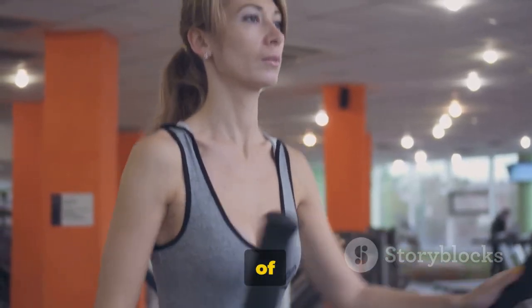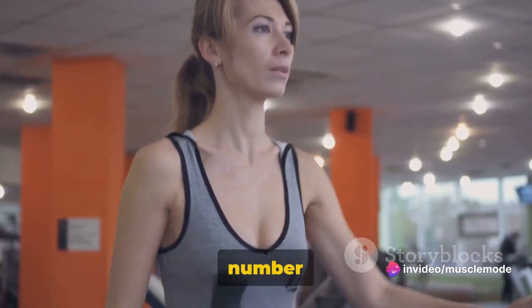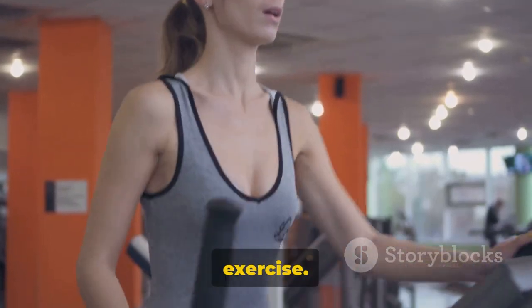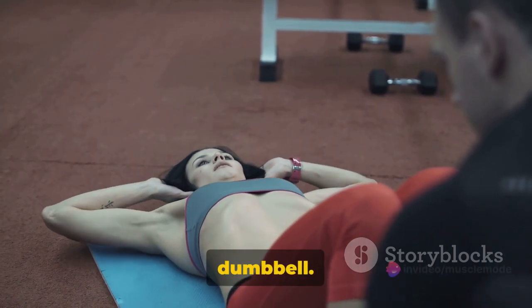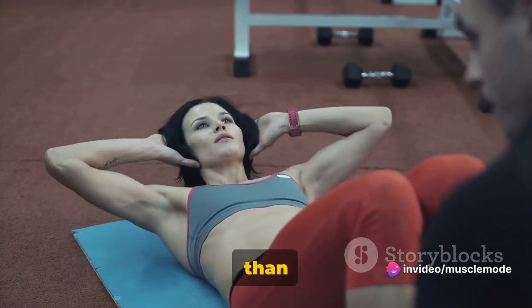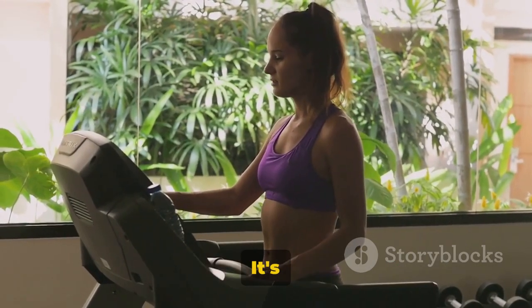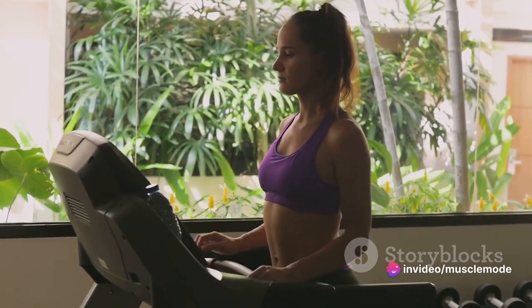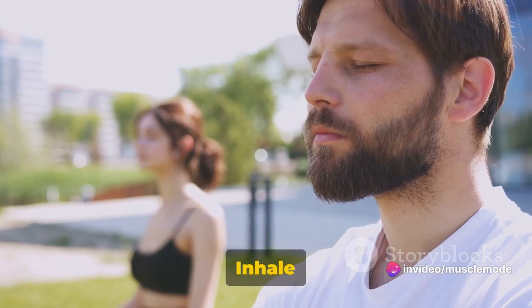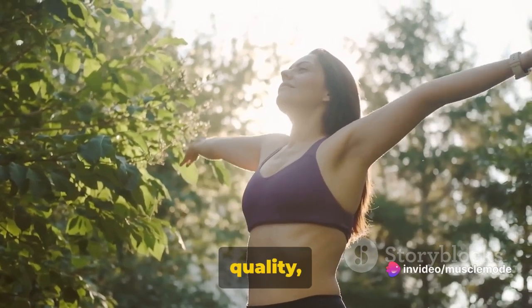We recommend starting with three sets of 7 to 15 reps, depending on your fitness level. The number of reps isn't as important as maintaining correct form throughout the exercise. If your form is suffering, it's okay to reduce the reps or the dumbbell weight. It's much better to perform fewer reps correctly than to do more with poor form, as this can lead to injuries. Fitness is a journey, not a destination — it's okay to start slow and gradually increase your reps. One last tip: don't forget to breathe. Inhale as you lower into the squat and exhale as you push back up. Proper breathing keeps your muscles oxygenated and can make the exercise feel easier.